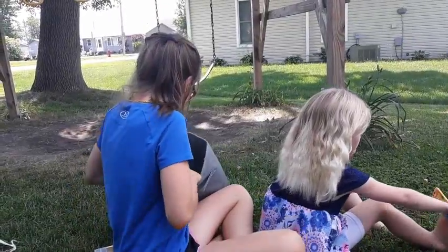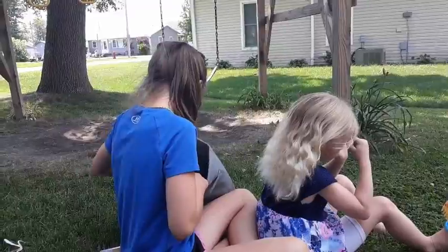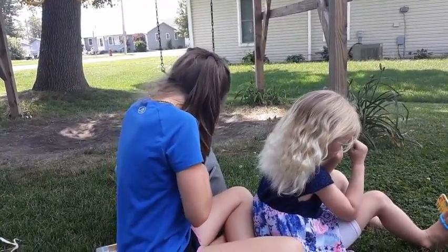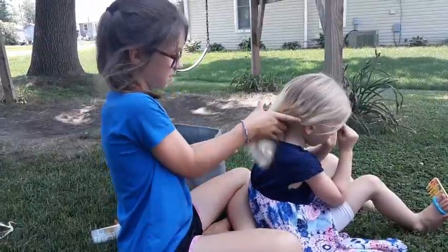Then you are going to fold all of their hair back into a ponytail.